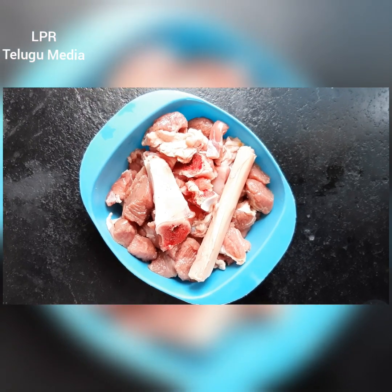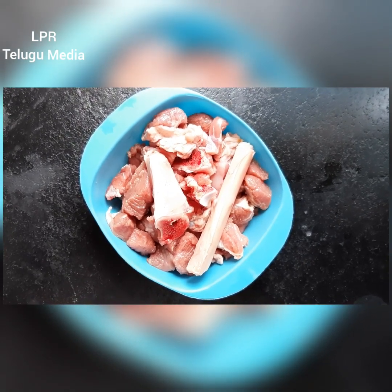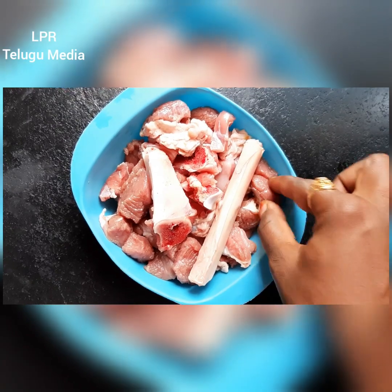First, we will take 10 kg of mutton, cut to small pieces, cut to small pieces like this.